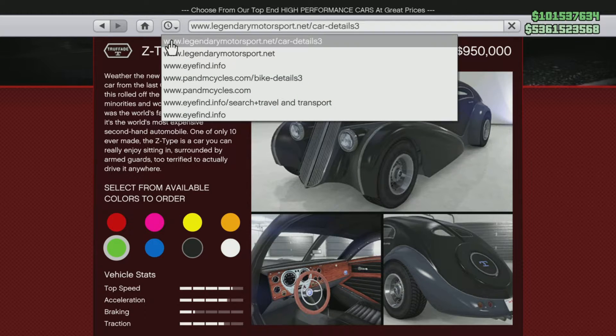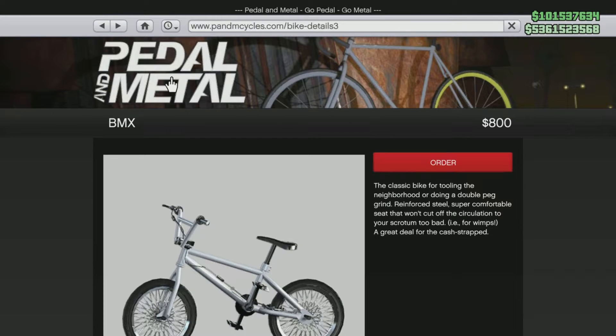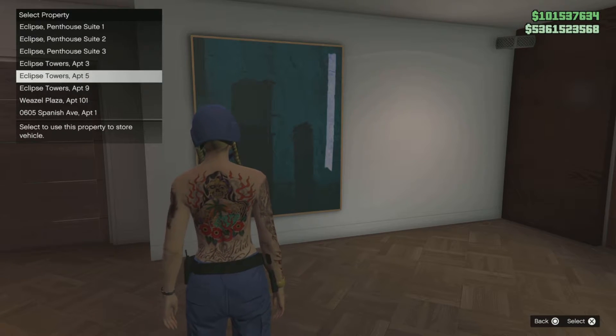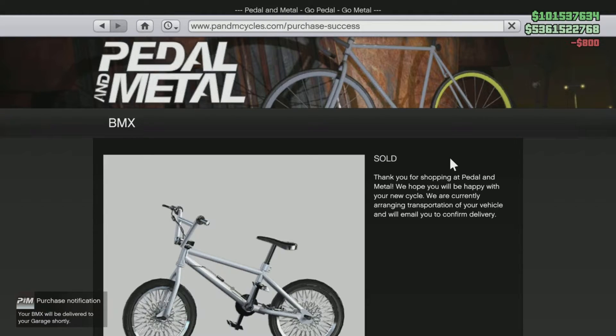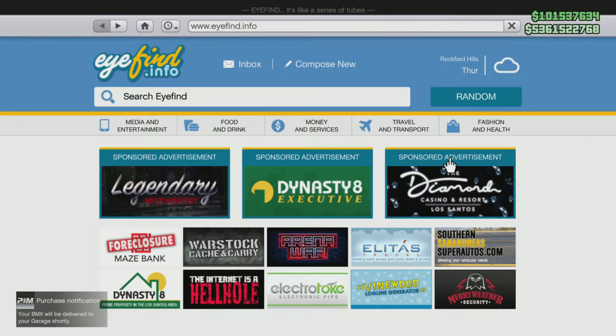You're gonna click that little clock icon and go to where it says bike details. Once you're on this page you can go ahead and order it, and the bike isn't gonna be gray like usual — it's actually gonna be delivered and be the color that you clicked on the Z type.